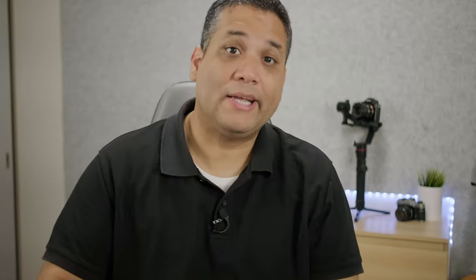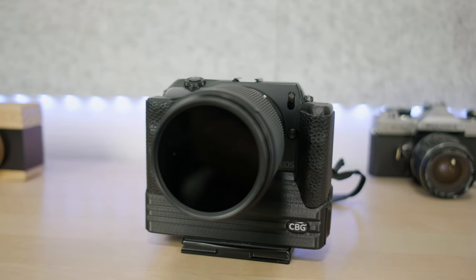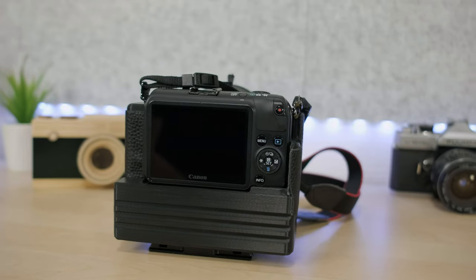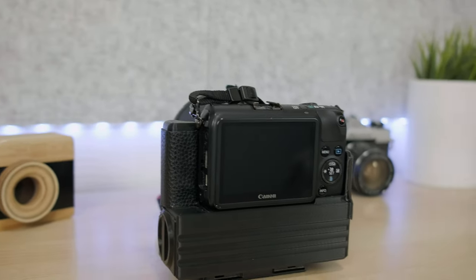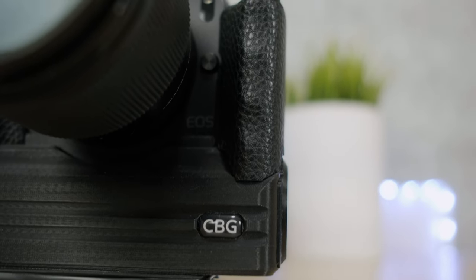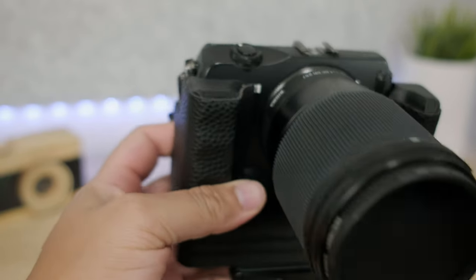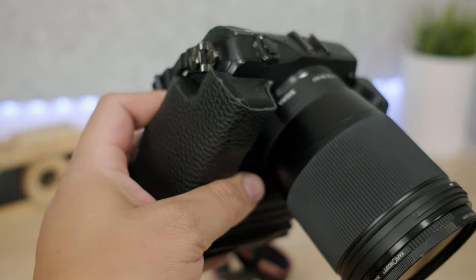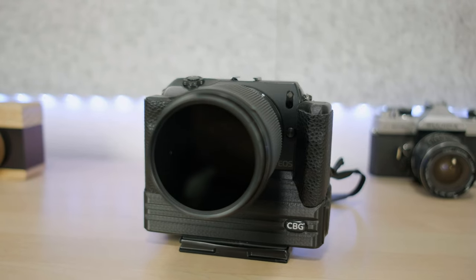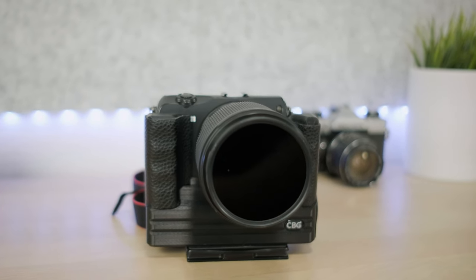Another added benefit of applying this external grippy leathery-looking material is that it makes it look even sexier — it looks authentic, like it was meant to be there from the beginning. It just goes so well, especially with the all-black color. I don't know if brown leather would look any better or worse, but I love the everything-black look. So overall I am really satisfied and happy with how this came out.